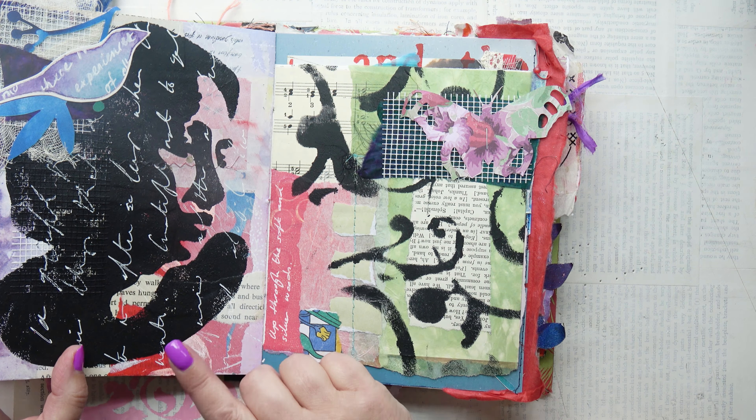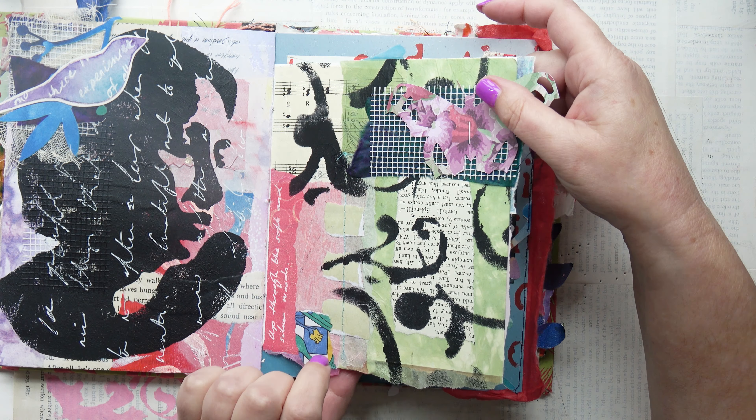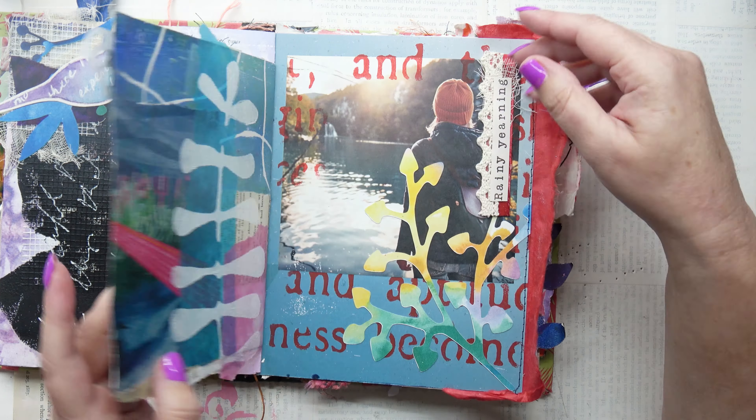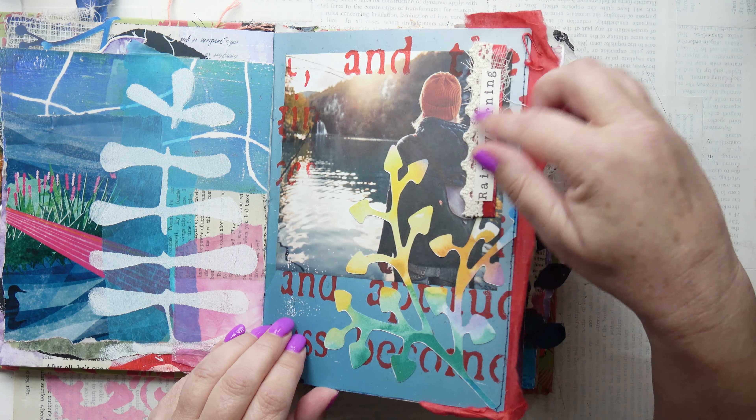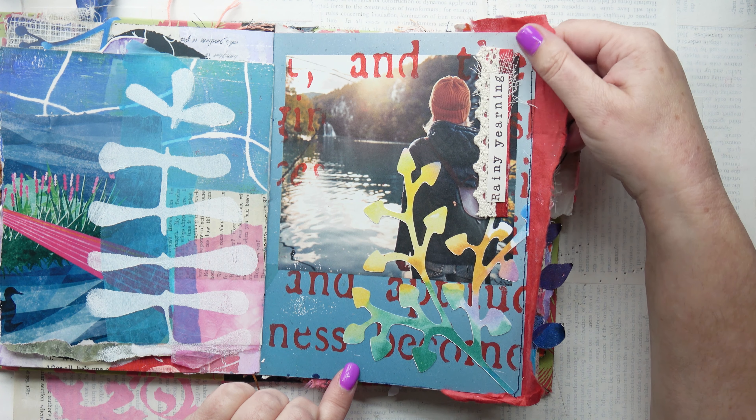I think that was an art journal prompt. Yes it was, because I remember having to use a bird and I just put that to match it. This was one as well. I love this one — 'Rainy Yearning.' Lovely words.